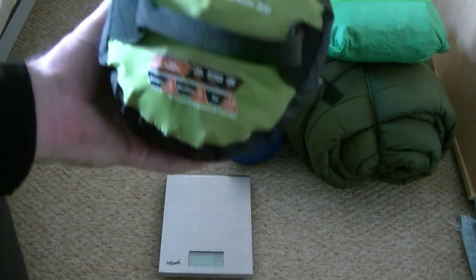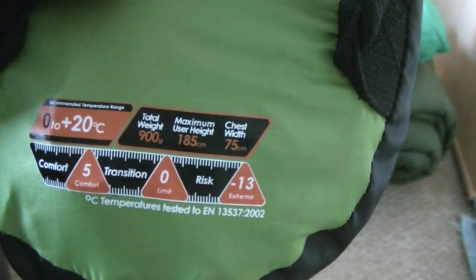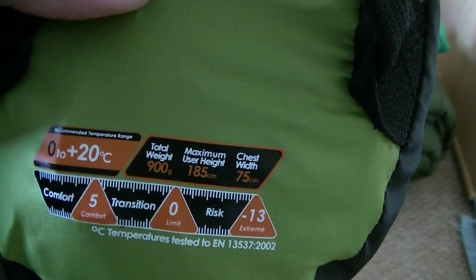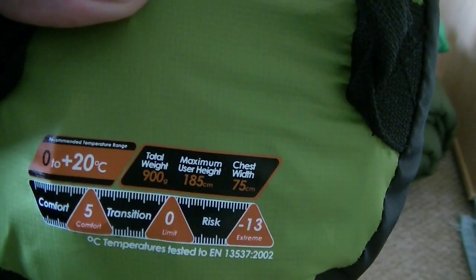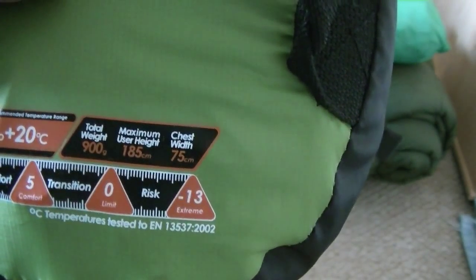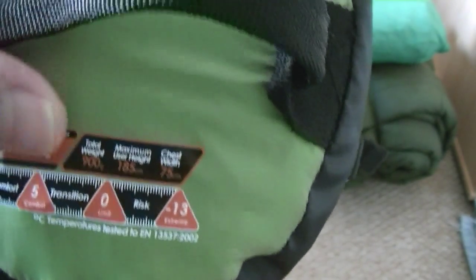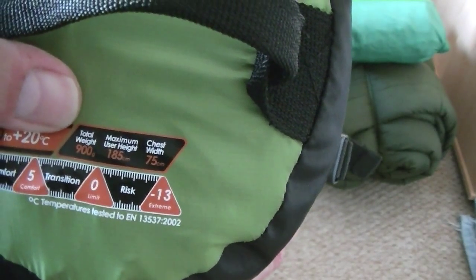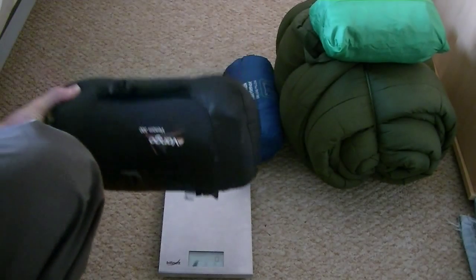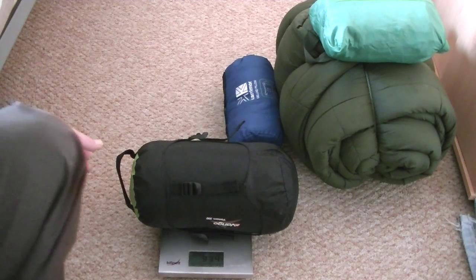This is my new bag — it's a Vango Venom 300. It's rated 0 to 20 degrees centigrade. It's got a comfort limit of 5 degrees, its limit is 0, and its extreme is minus 13. It says it weighs in at 900 grams — that's with the compression sack. I've got it weighing in at 934 grams; they say it's 800 grams without the stuff sack.